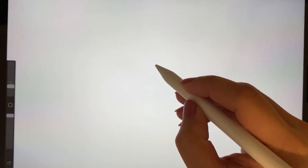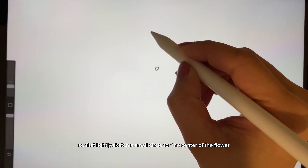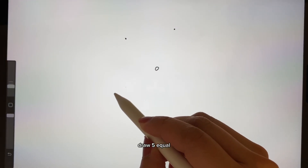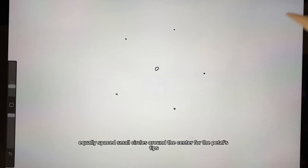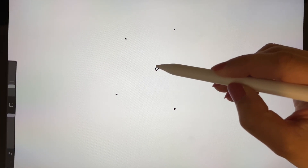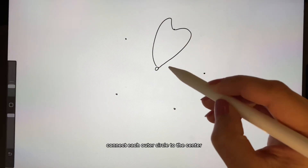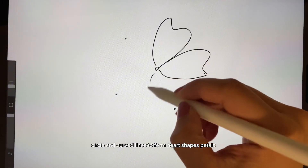First, lightly sketch a small circle for the center of the flower. Draw five equally spaced small circles around the center for the petal tips. Then connect each outer circle to the center circle with curved lines to form heart-shaped petals.